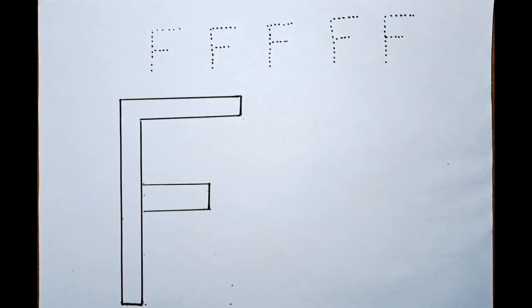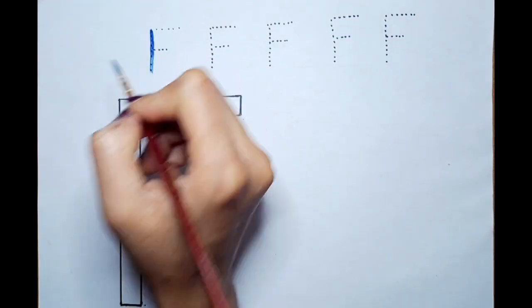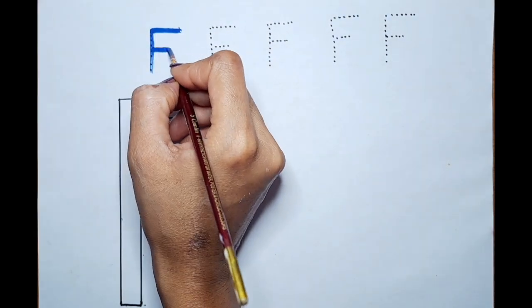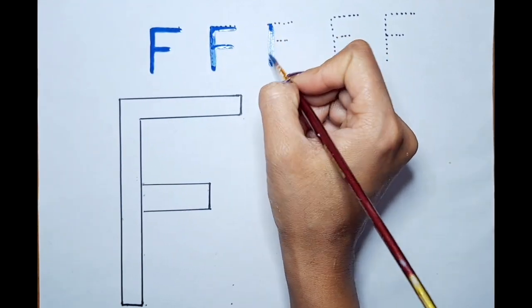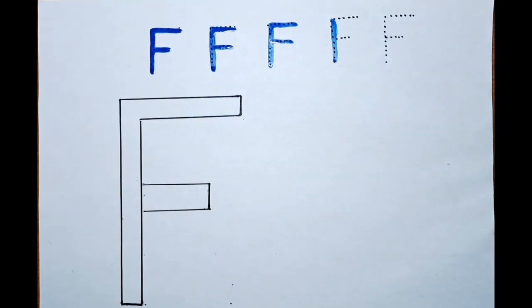Welcome back to my channel! We're going to learn F today. Can we color this F with the blue color? Let's do it! F, F, F, F for fish — F, F for fish.